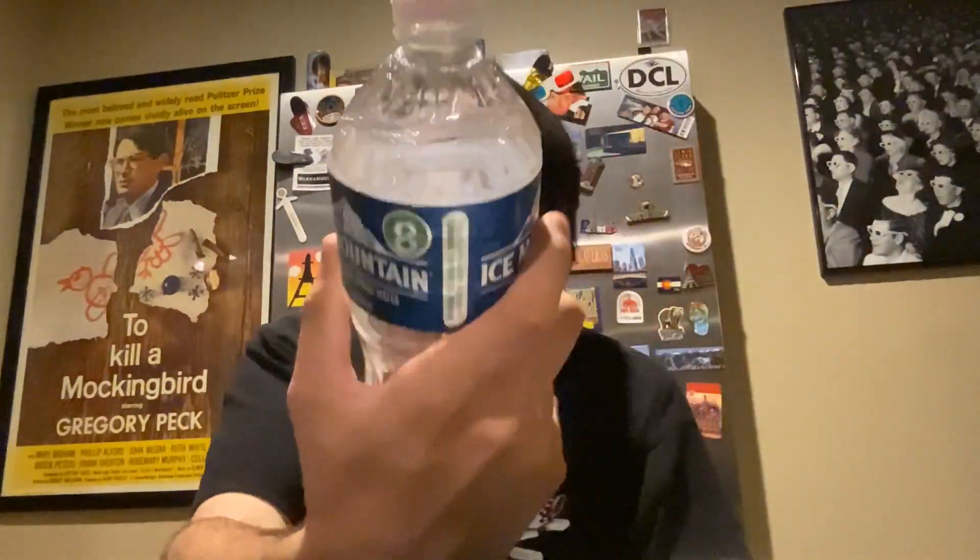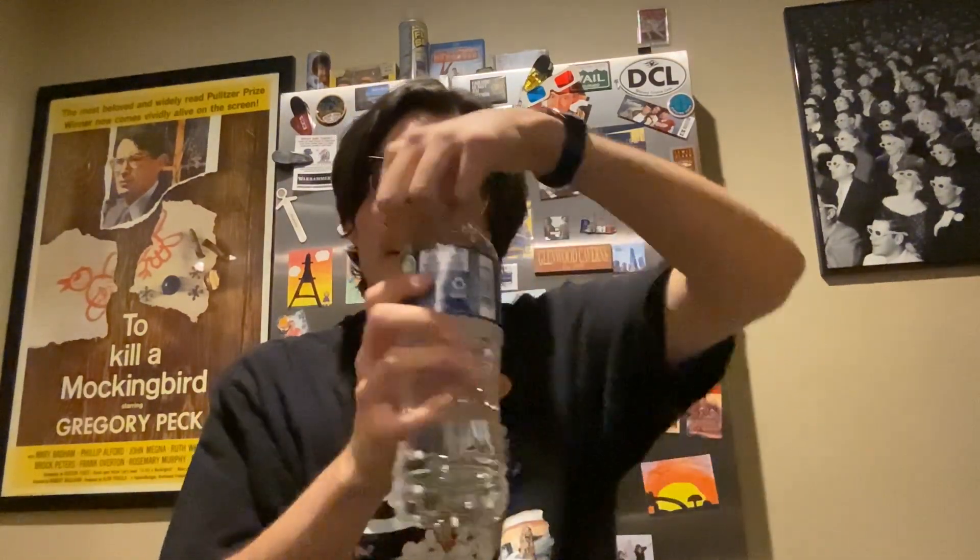Today we have the paper towels, you know, for medical purposes. Got my Ice Mountain water to wash it down if it tastes bad. Not sponsored — but that would be a dope sponsorship though.